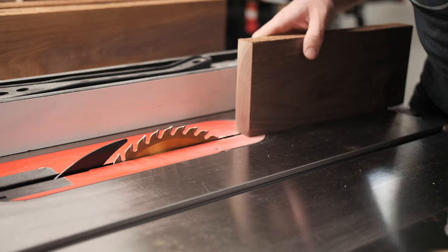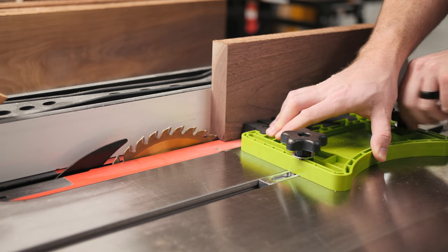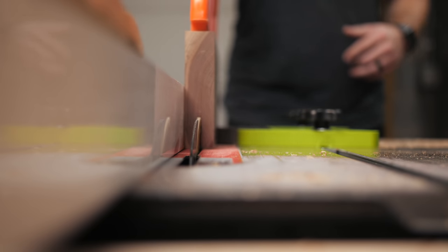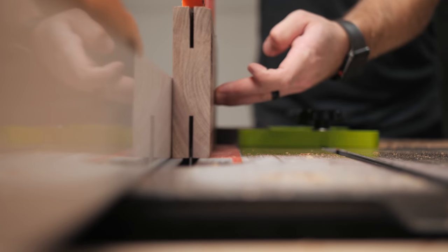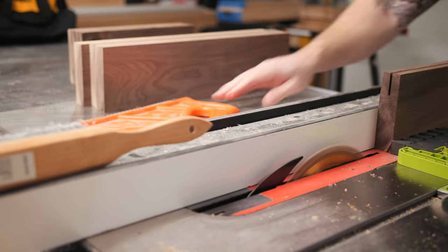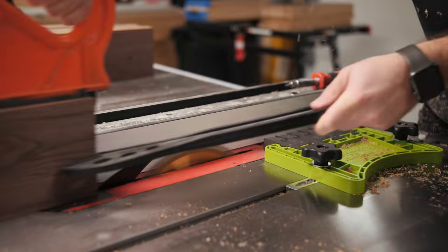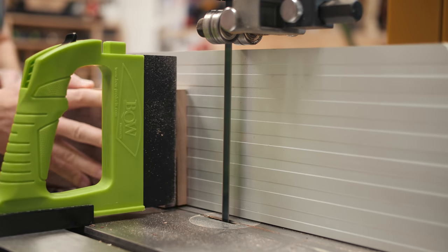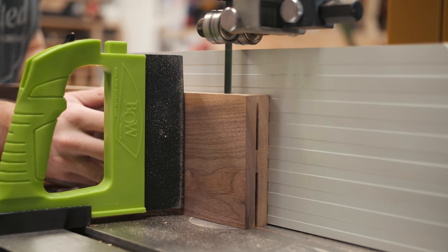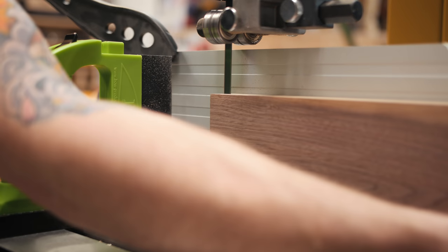The re-saw blade on my bandsaw was extremely dull, so I decided to do the bulk of the re-saw work over the table saw. I first marked the center of the board using a marking gauge and then set the fence so the blade would pass right through the middle. I also added a feather board to help keep the board pushed against the fence. I made this cut in multiple passes — starting with the blade about an inch above the table, then flipping the board end for end with the same face against the fence, and repeating for all the boards. I then raised the blade so about three-quarters of an inch of material would be left in the middle, repeated the steps, and then moved over to the bandsaw, where another feather board helped me resawed and completely split all the boards.